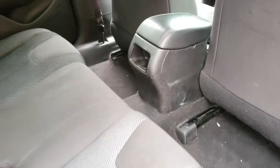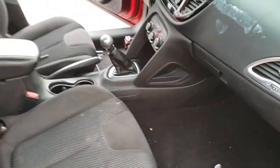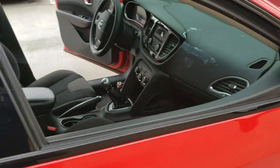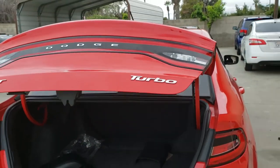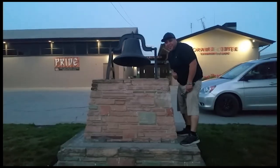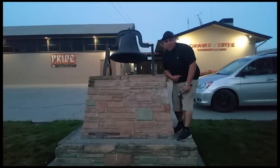And that's it — it's ready to go. That's how you install a new center console on a 2016 Dodge Dart Turbo. Thank you for watching, please like and subscribe, don't forget to hit that bell. Let's get out of here before we get kicked out.